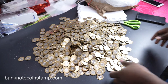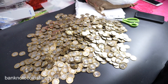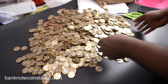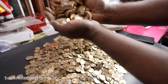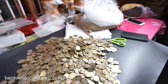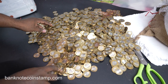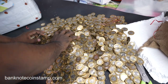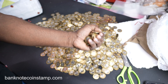This is a huge lot that we just unboxed. These are the Banaras Hindu University coins, in lots. This just came in and I thought let's make a video. You can see there are lots and lots of them, and guess what — all are in really good condition. These coins are currently available in the store at banknotecoinstamp.com.